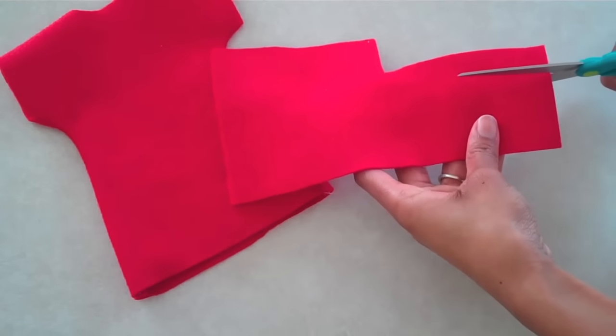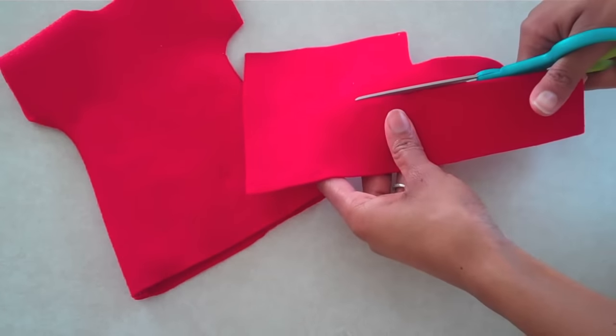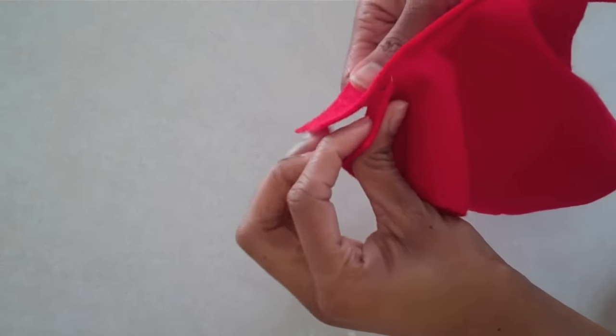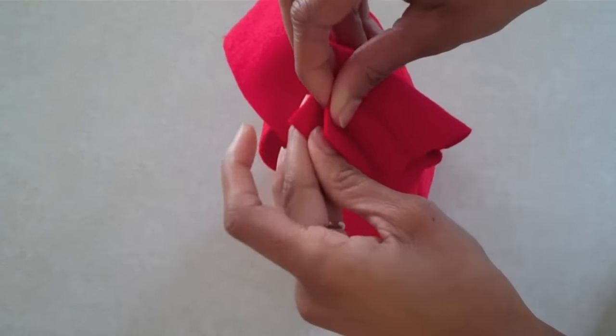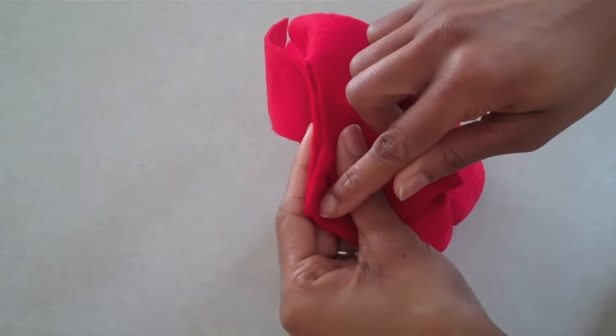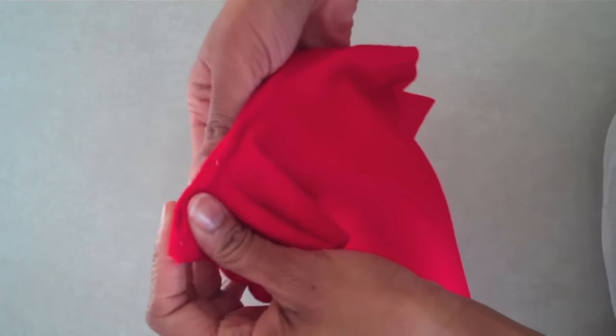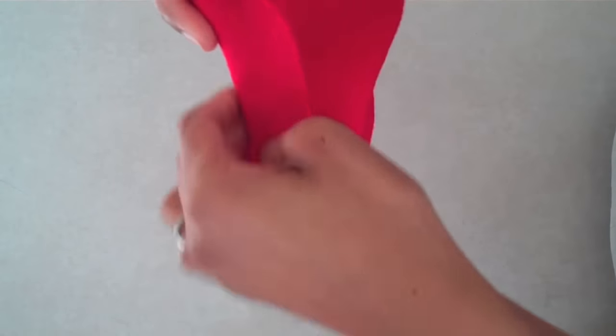I can even add a collar by cutting a strip of felt. Then place the strip of felt on the inside of my dress, line up my corners, and simply sew it all the way around. Then all you have to do is flip the collar over onto the right side.